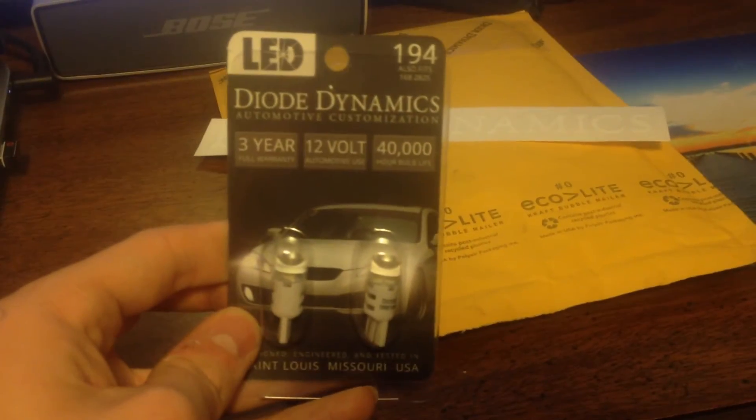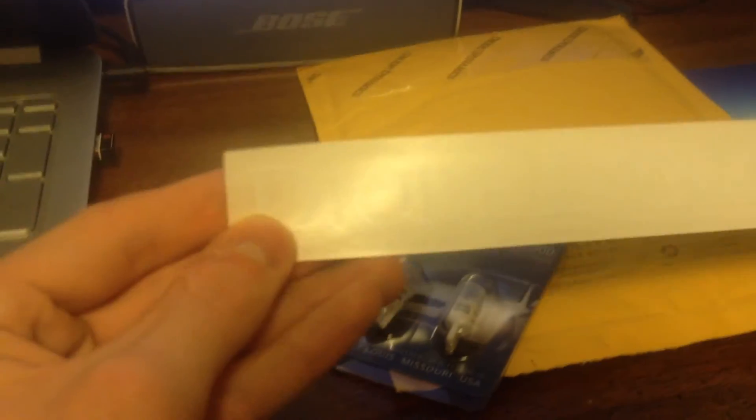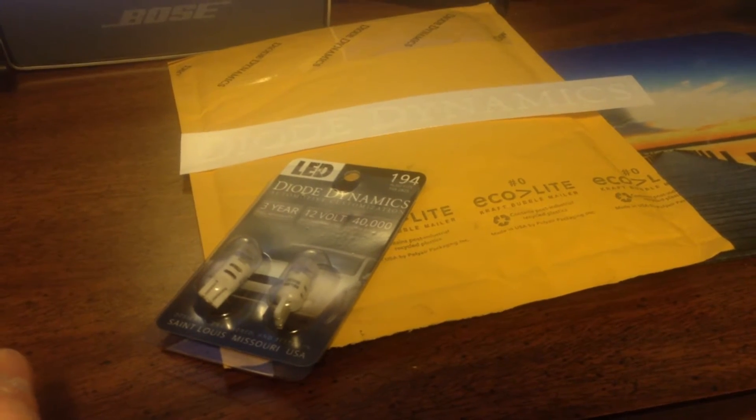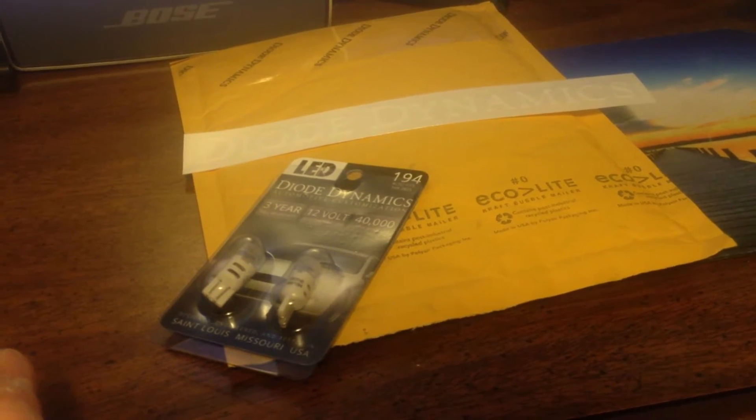When you order them, it's just the two bulbs and they also give you a Diode Dynamics sticker. I'll see if I can find a place for that — not quite sure what I'm gonna do with it yet. So that's what comes in the package. Let's go install them and compare them to the halogens.